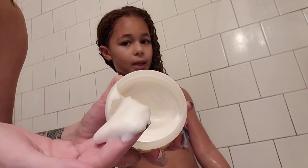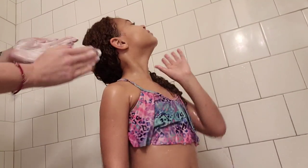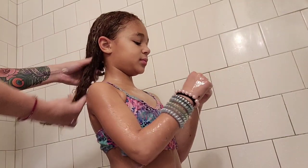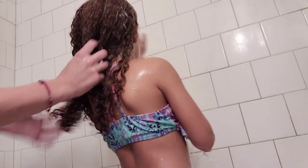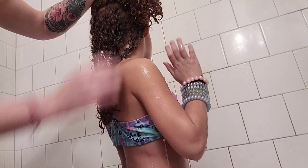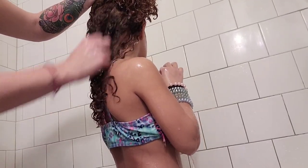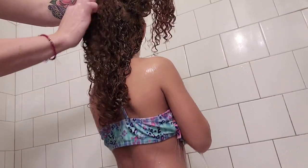Now going in with the reparative mask — I don't want to make it too thick, so that's probably enough. I'm starting from the bottom of her hair and working my way up, making sure I get all the sections. The bottom of the hair is the driest, so that always needs the most reparative moisture and conditioner. You always want to separate it and get the different sections covered. If you need to grab more product, grab more.